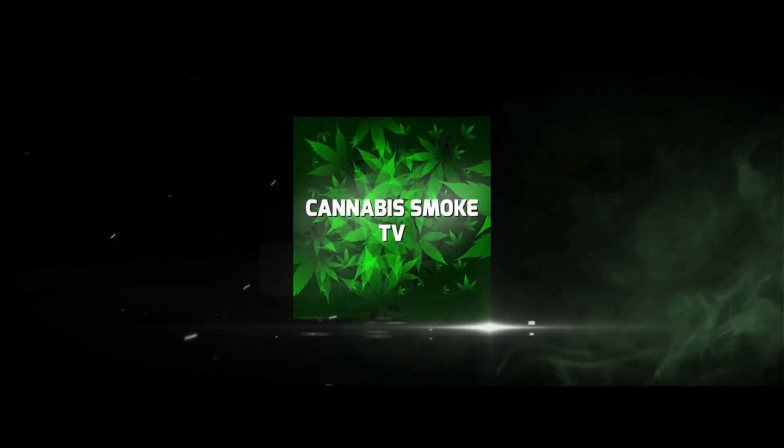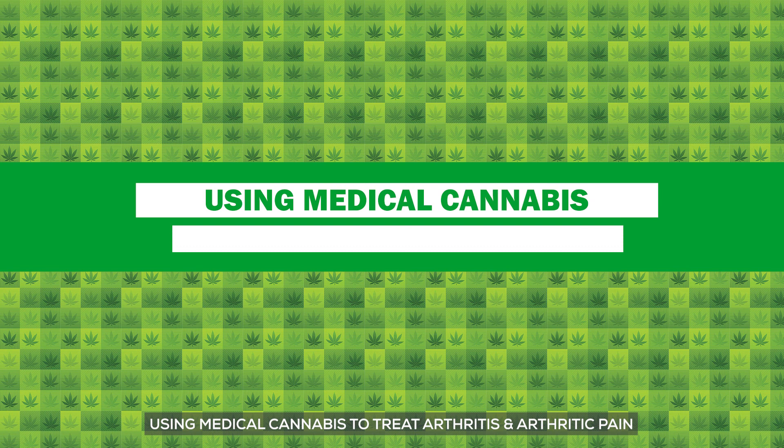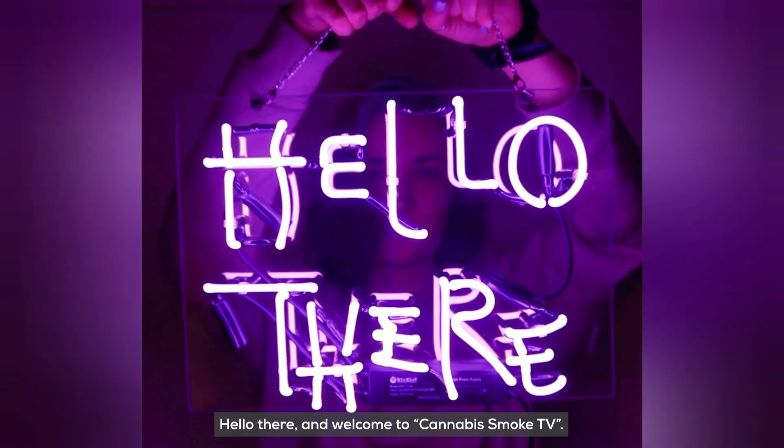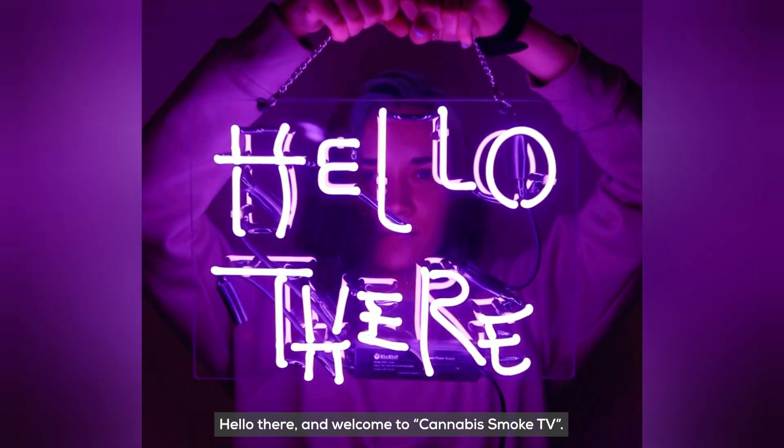Cannabis Smoke TV. Hello there and welcome to Cannabis Smoke TV. Don't forget to like, subscribe, and share.